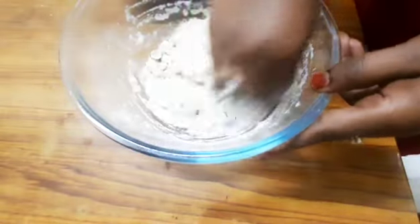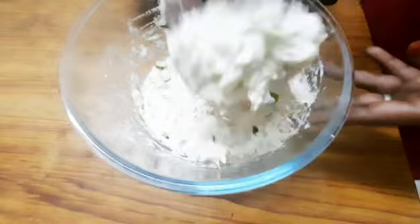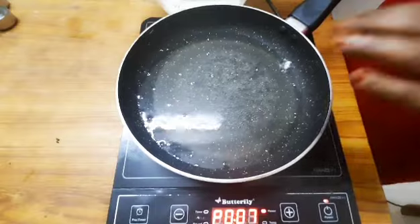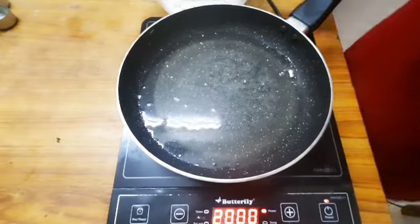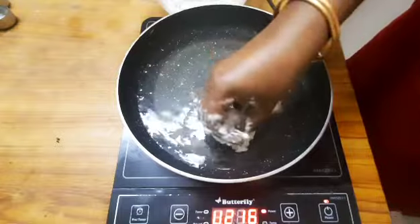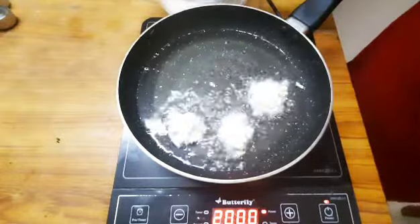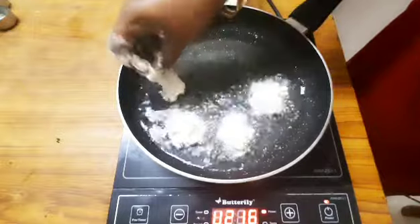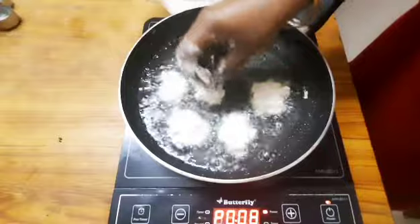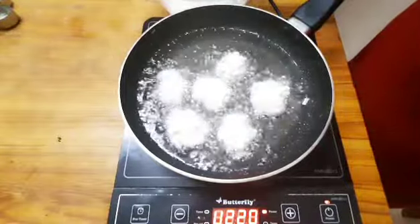Now we are ready to add the bonda batter. We can add the ingredients to the bonda batter. Now we are ready to add the size and prepare the bonda batter.